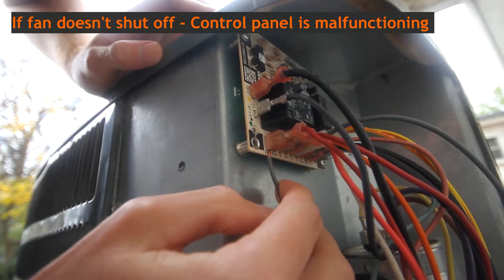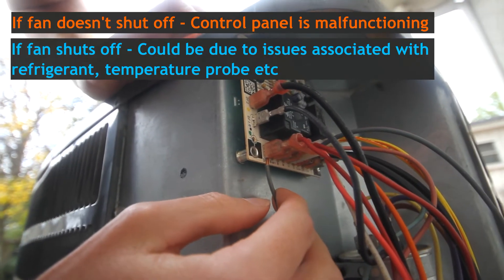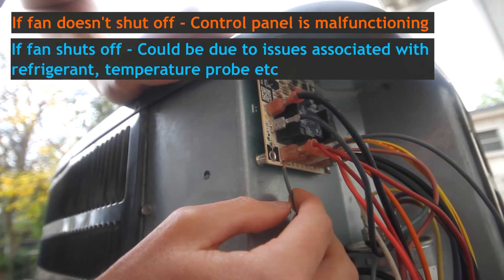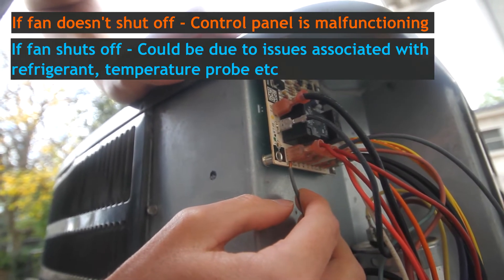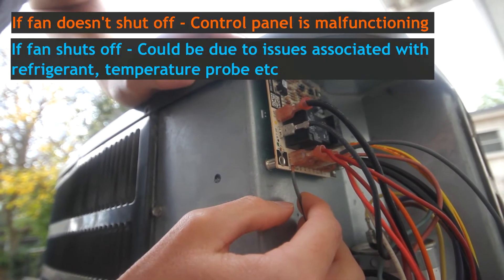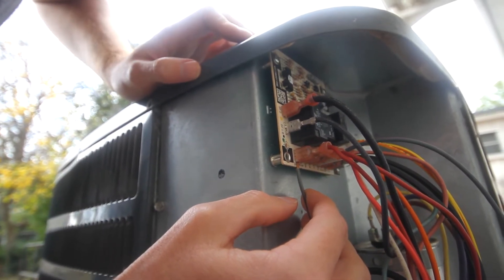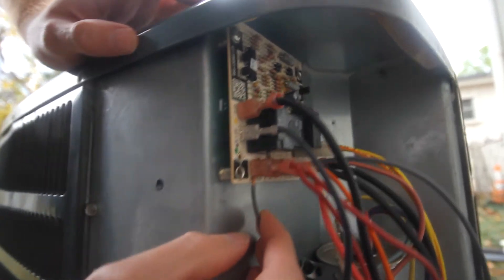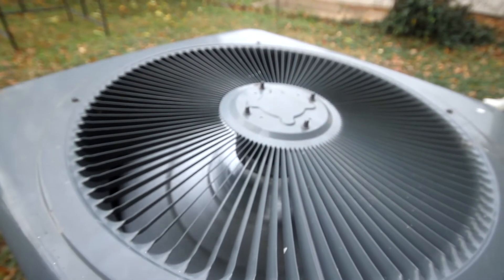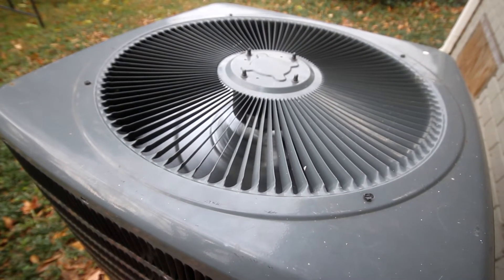On my defrost panel the terminals are labeled 'defrost' and 'return defrost' — I just touch those with a spare piece of wire, and after about 15 seconds it should go into defrost mode. I'm listening for the fan to turn off. If the fan doesn't cut off when you do this test, your control panel is defective. However, if the fan does shut off, your defrost control panel is working correctly and the problem could be either a faulty temperature probe or low refrigerant — at that point consult an HVAC specialist.